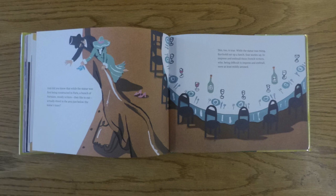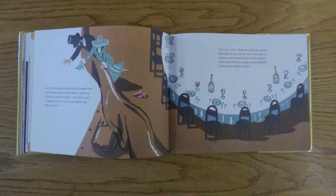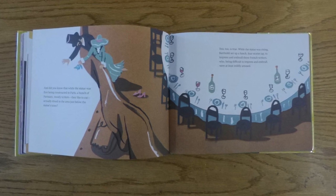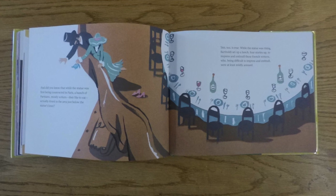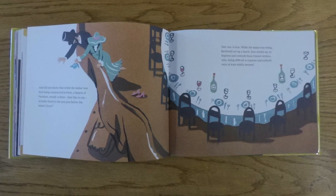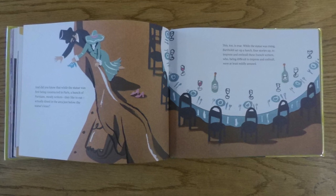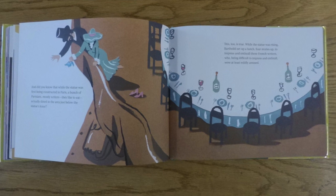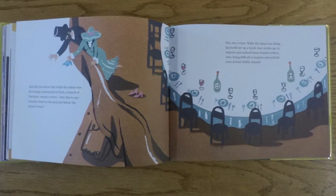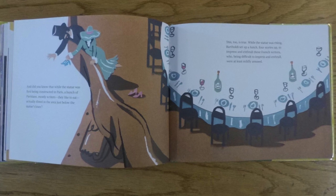And did you know that while the statue was first being constructed in Paris, a bunch of Parisians, mostly riders — they like to eat — actually dined in the area just below the statue's knee? This, too, is true! While the statue was rising, Bartholdi set up a lunch, four stories up, to impress and enthrall these French riders, who, being difficult to impress and enthrall, were at least mildly amused.